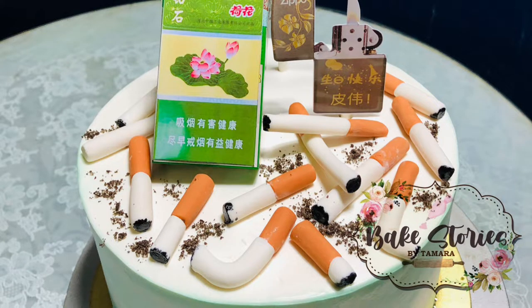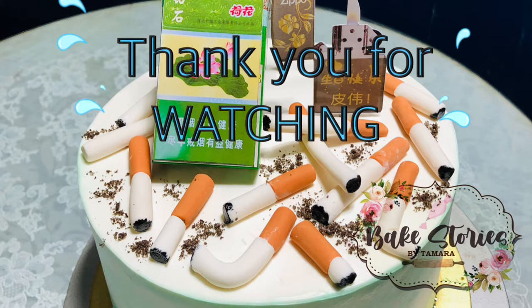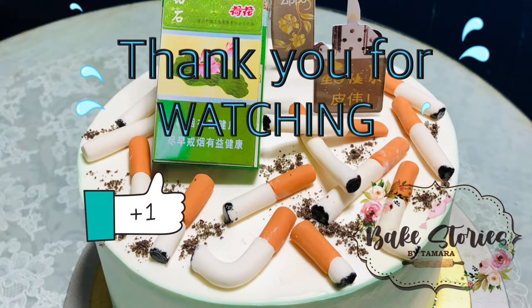I hope you enjoyed and learned something. Please don't forget to like, subscribe, and ring the notification bell for more video tutorials. Thank you for watching Big Stories by Tamara.